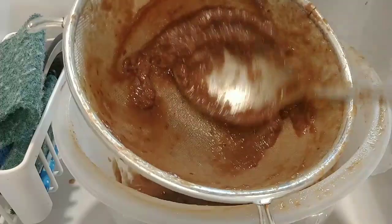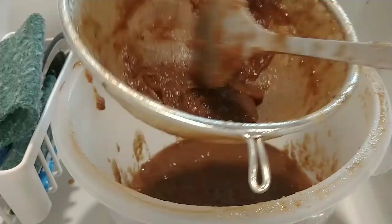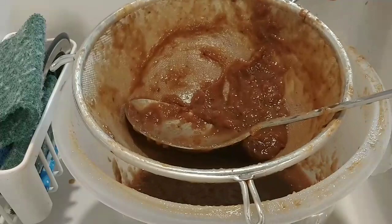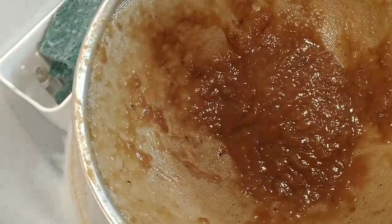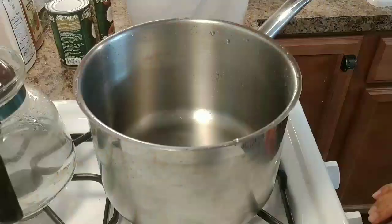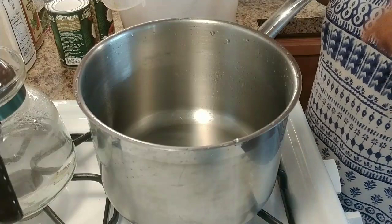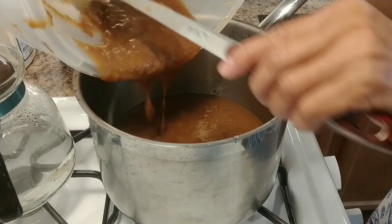You have to be patient — this takes about 10 to 20 minutes. Here I have it all done. Now I'm going back to the pot and turning on the stove. The tamarind is already filtered. Vitamin C — the more you eat, the more you stay younger. I say that over and over because this is so good!